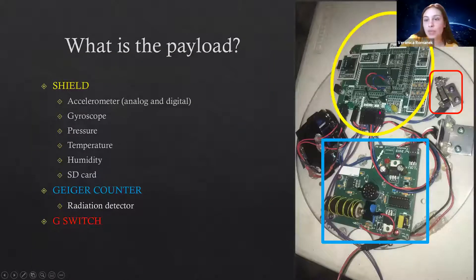The main components on the payload are the shield, shown here in the yellow circle, the Geiger counter shown in the blue square, and a G-switch. The G-switch is kind of like the power button. When the disks are loaded into the rocket, they're connected to the battery but not actually powered. Once the rocket goes up and experiences a certain number of Gs, gravity pulls down the G-switch, activating a little button underneath it. This activates the board, and then the shield and Geiger counter will start working.